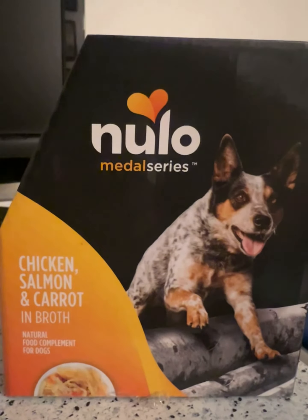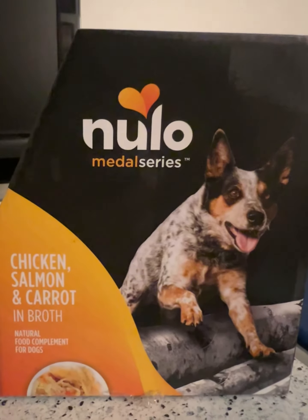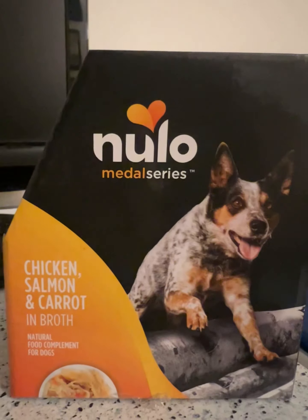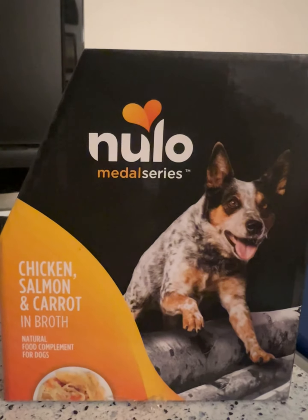Again, 9.1 out of 10 — good job, new Little, fantastic job. You can find this product at PetSmart and look for other new Little products as well. This is one of my personal favorites. We'll see you guys in the next video. Thank you so much and have a blessed day.